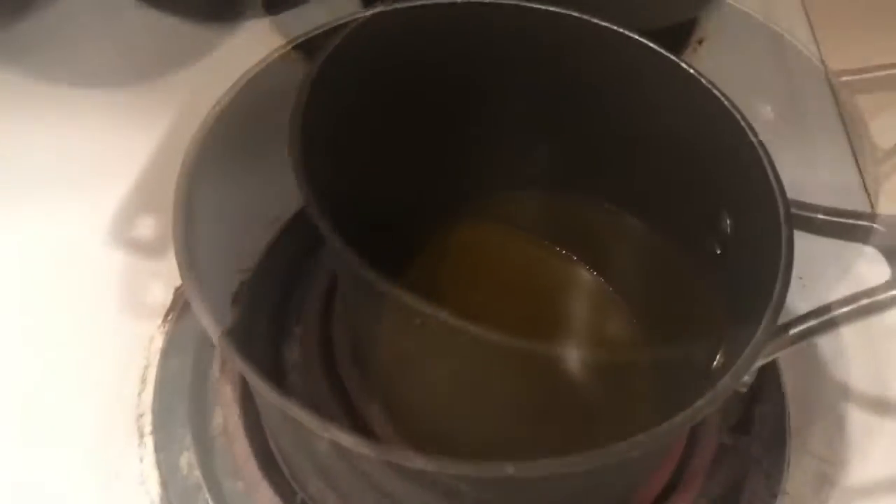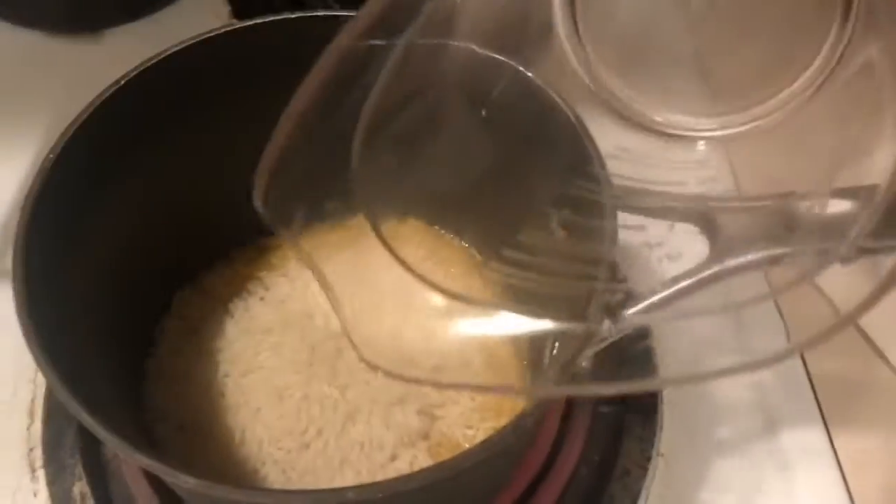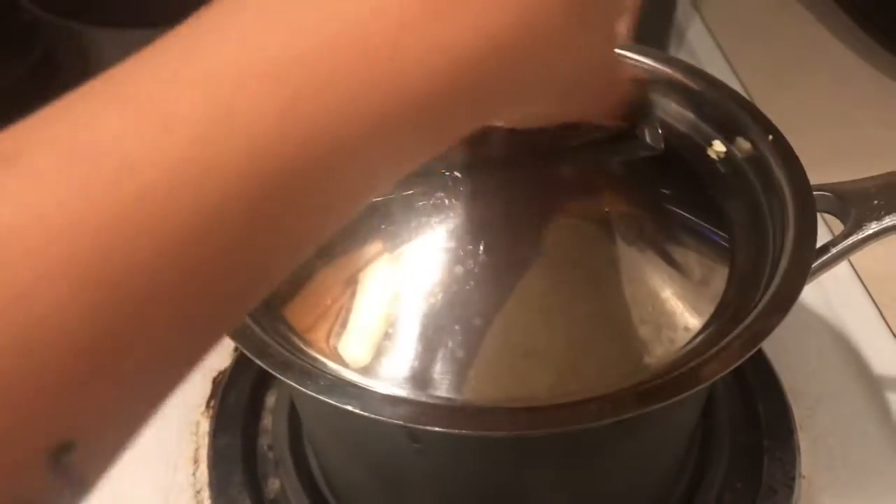So here are my beans. Here's my oil heating up for my rice. I put mama's down because I didn't want her to get burned. So you're going to add your rice to your hot oil. First thing you want to do is get your rice going.